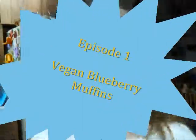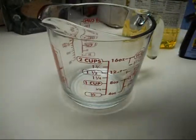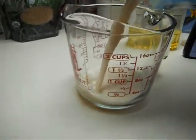Today we're going to make blueberry muffins. We're going to start with our wet ingredients. We're going to add a cup of soy milk.